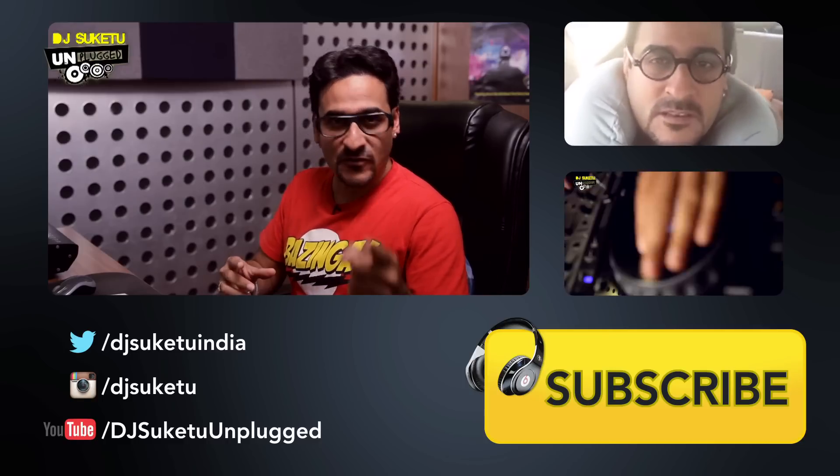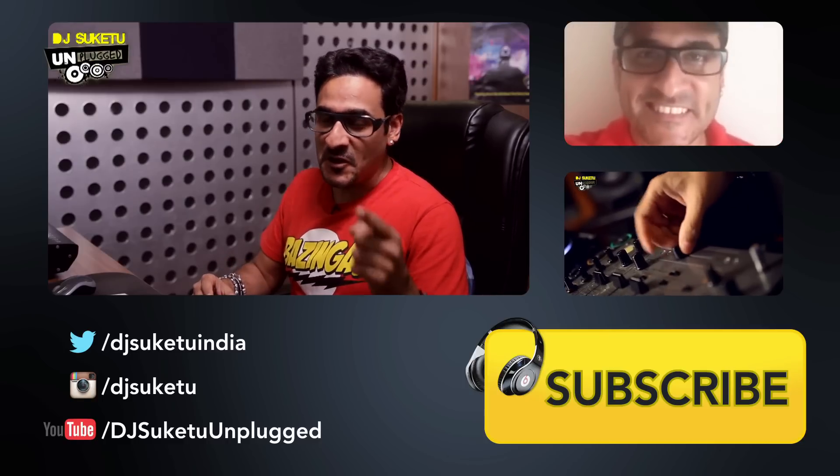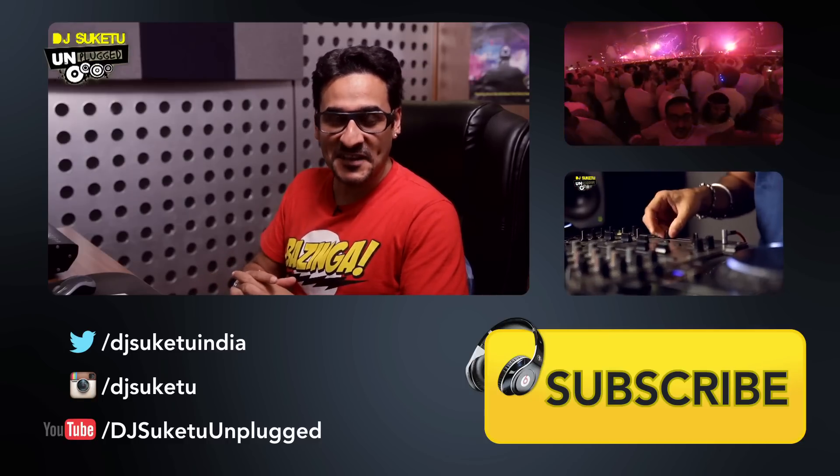I'm all set, excited and ready to start constructing my groove for the Sholeh mashup on Mehbooba and the other tracks. Stay tuned to DJ Suketu Unplugged — the next episode is going to be really, really interesting. Do leave a comment if you liked this episode, or comment on whatever you want to learn in DJing. Hit like if you enjoyed it and subscribe to DJ Suketu Unplugged because we have lots more episodes and tutorials for you.